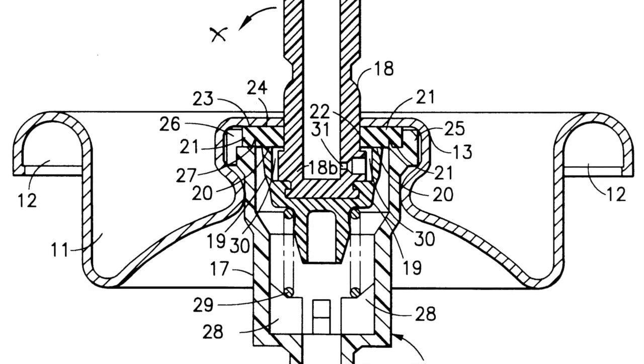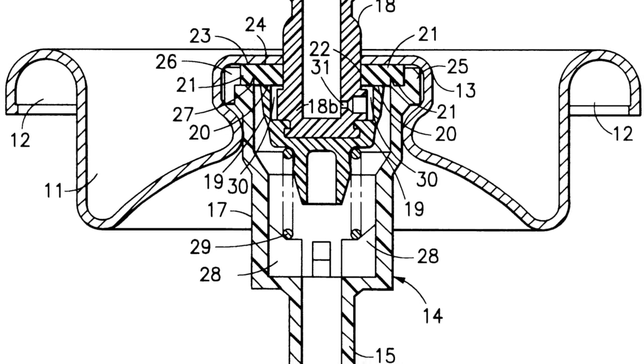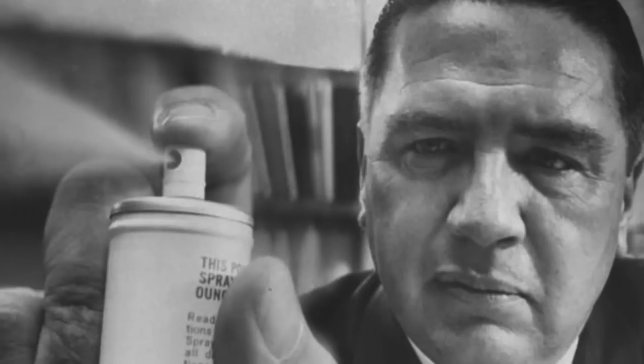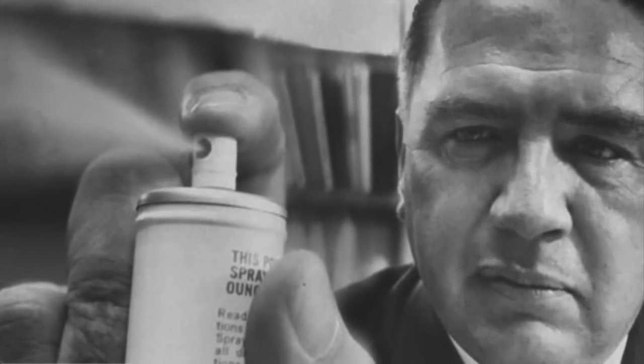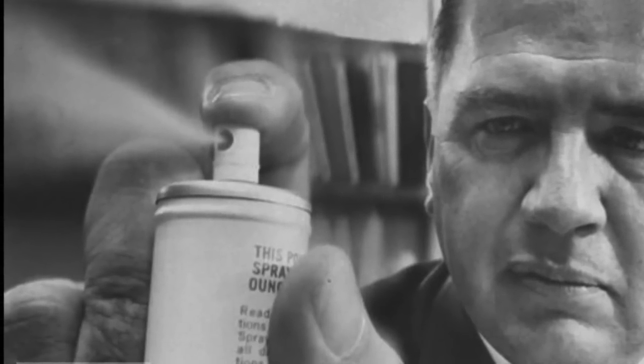In 1949, a Bronx machine shop proprietor by the name of Robert H. Applenalp invented the crimp-on spring-loaded valve, which enabled liquids to be sprayed from a can using pressurized inert gas in short, usable bursts. It was the combination of the inventions of Rothheim, Goodhue, Sullivan, and Applenalp which created the first true disposable spray canister that we know of today.